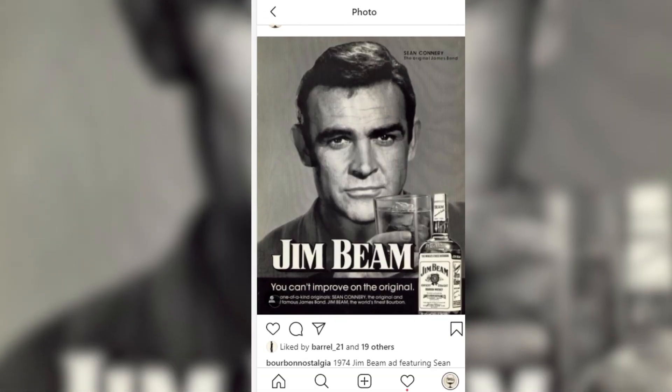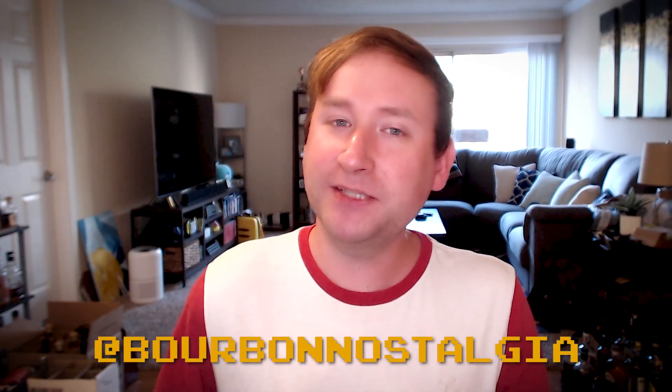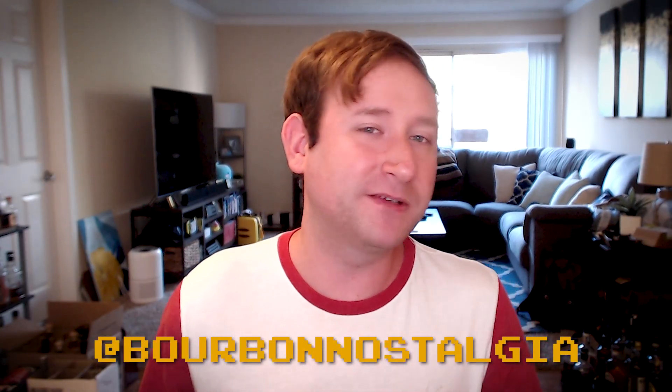If you're interested in vintage bourbon and whiskey ads, check out my Instagram page, Bourbon Nostalgia. I'm posting all of these classic, really cool ads from the 50s, 60s, and 70s, and I'm having a ton of fun researching it. So if that's something you're interested in, go check it out. We also have a Facebook page for that too.